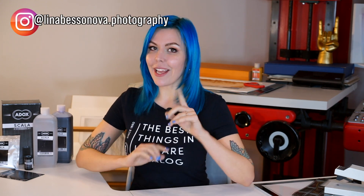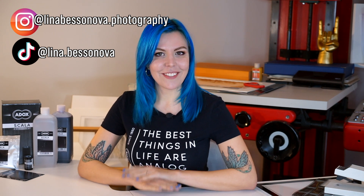I hope this video was fun and informative. Subscribe to my channel, follow me on Instagram and on TikTok, and see you in the next video!